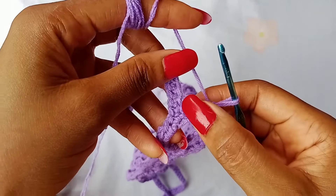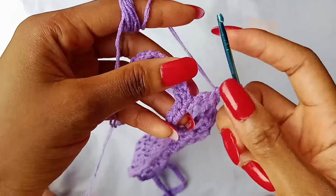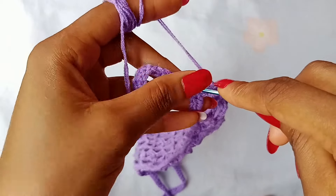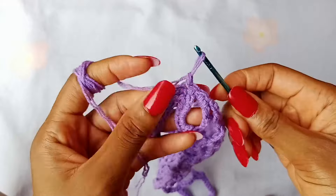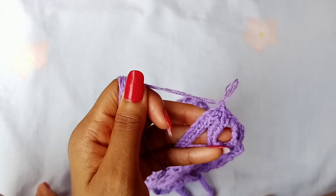After that, you are going to slip stitch in this first chain of your tie — so right here, place a slip stitch — and then chain 1 and fasten off.